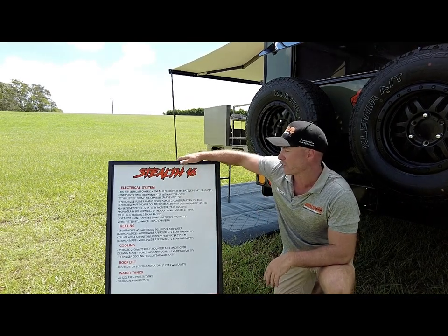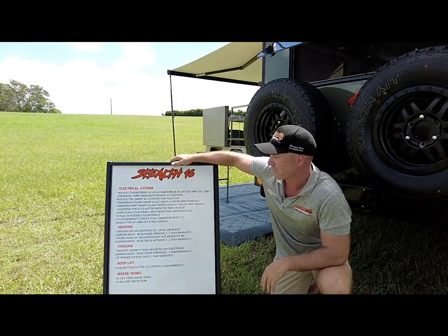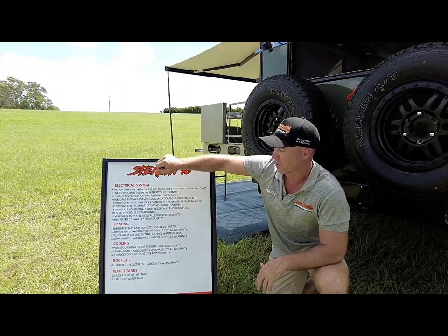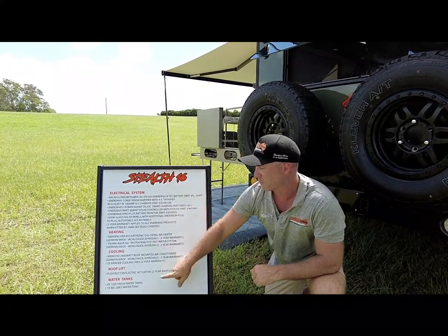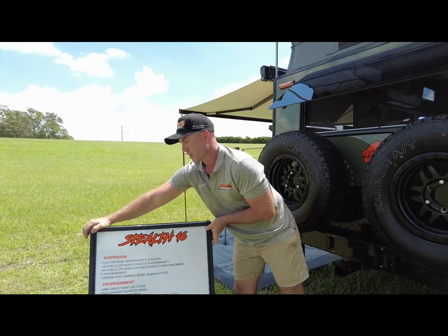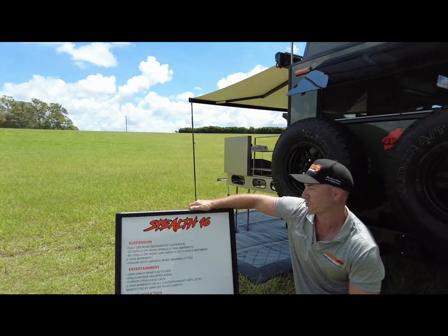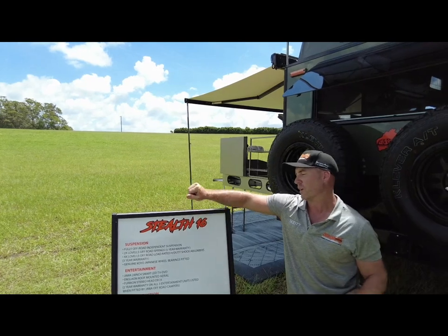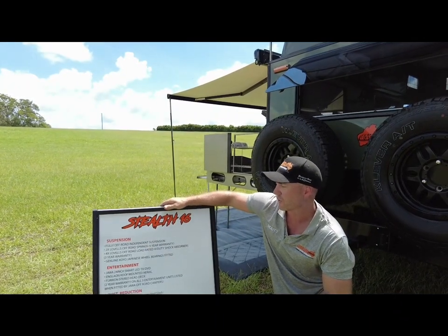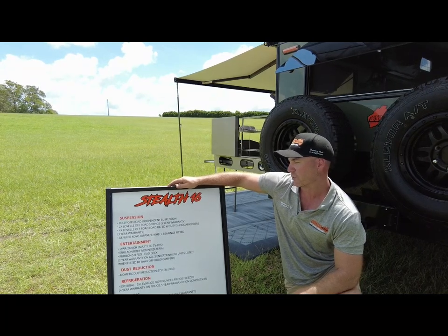Heating: we've got the e-bispatcher airtronic diesel heater and the Truma AquaGo instantaneous hot water, both carrying two-year warranties. We've got the Webasto 2400-watt roof-mounted aircon and the two Ranger cooling fans, both with two years warranty. We've got the electric roof lift push-button actuators — two years warranty. Underneath, we've got two water tanks at 120 litres and one 80-litre grey water tank. For suspension: fully off-road independent suspension with two level springs — five years warranty; four levels off-road shock absorbers — three-year warranty; Koyo bearings, off-road magnets, and a laser-level wheel alignment done in-house. Entertainment: the Jawa 24-inch Smart TV, Anglion roof-mounted antenna, Furion head unit — all with two years warranty.